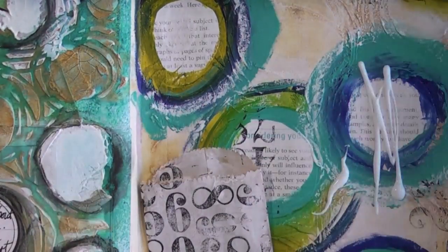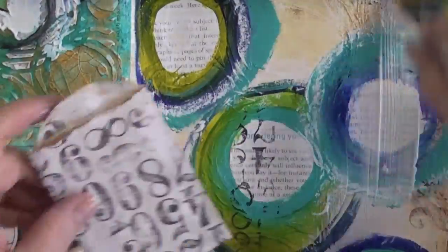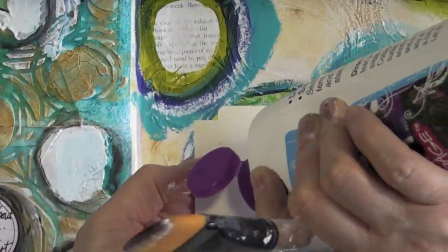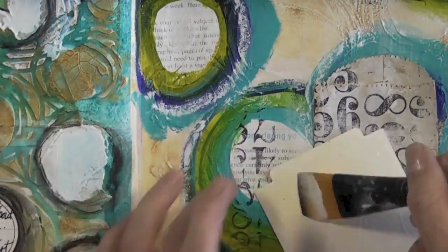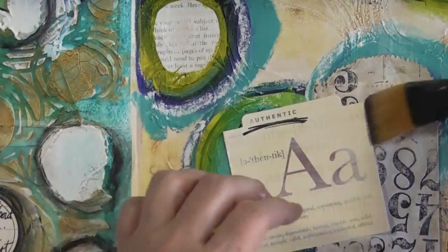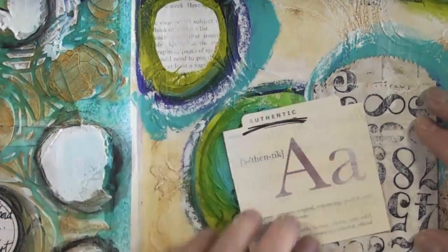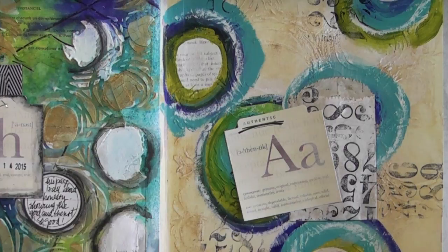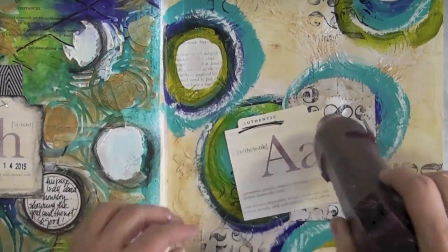To glue these elements down I'm using my Mod Podge again. When I glue the label down I don't want it to be completely glued — I want the sides to flip up a little, if that makes sense. This is going to add another texture to my page without too much bulk.